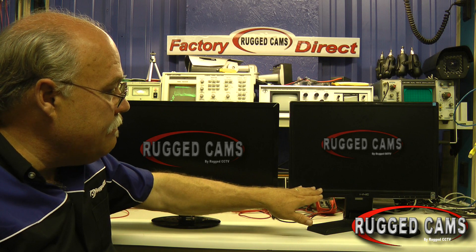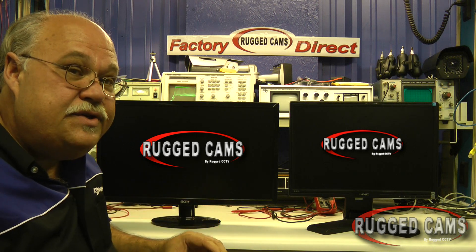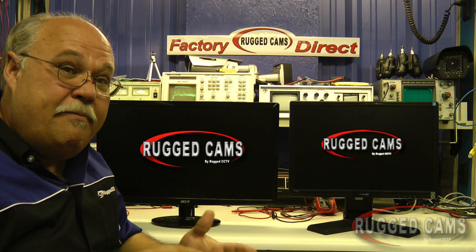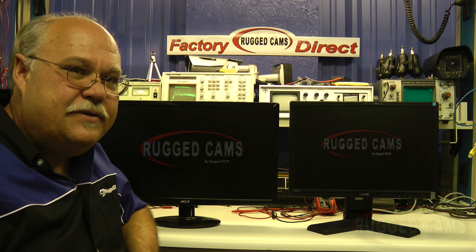You're actually making a jump from the old square 4:3 pictures all the way up to 16:9, which is what most monitors you already have operate at — all your PC monitors, most movies — all of it is 16:9, and now analog matches that. It's the super wide series we have coming in our DVRs. So make sure you get a 960H capable camera and a 960H capable DVR — look at our super wide DVR series, which is all 960H. Thanks.